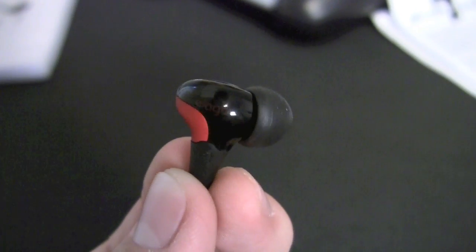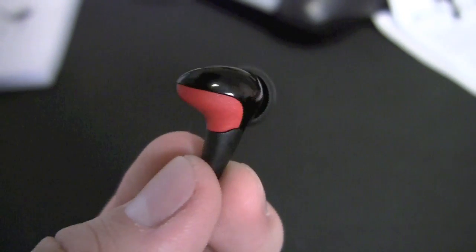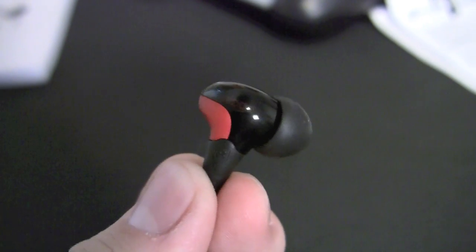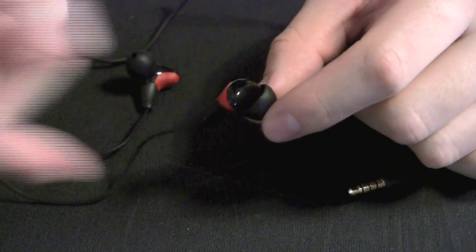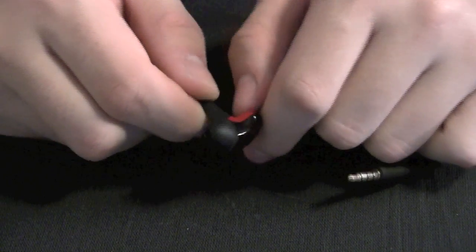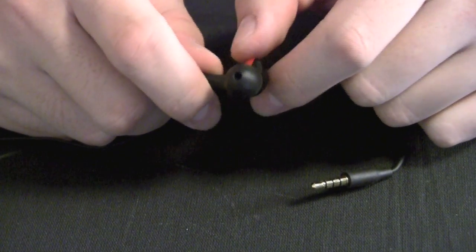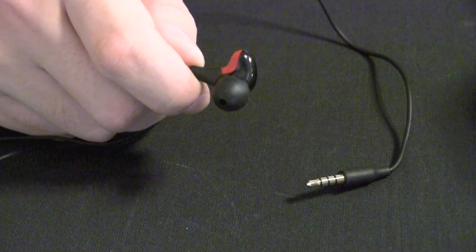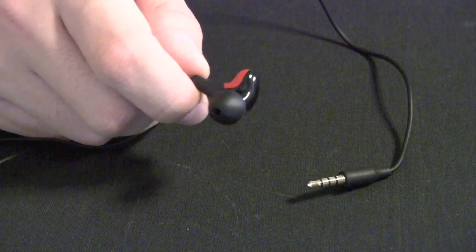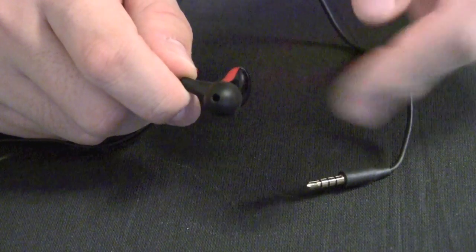The design of these headphones is very unique. They are intelligently designed with comfort in mind. The back here really helps to keep the headphones on your ears — this part actually goes into the back side of your ear. And the ear tips are oval-shaped, which means they conform perfectly to the shape of your ear canals. They actually fit in really well, and it feels extremely comfortable because of this oval shape.